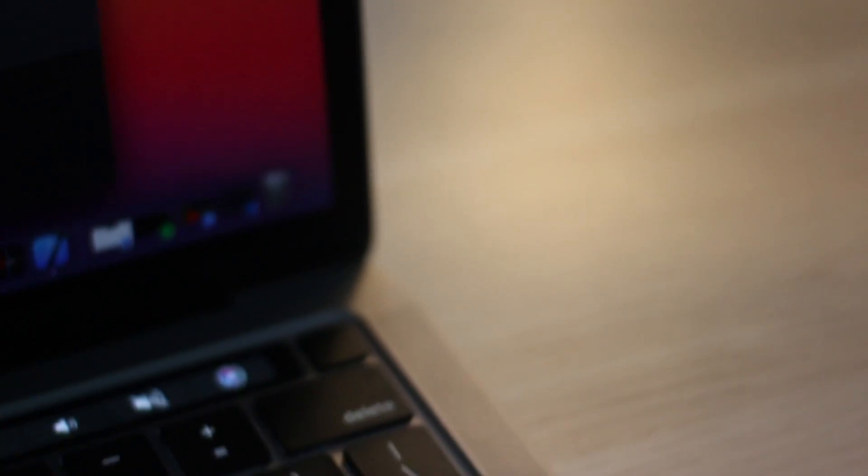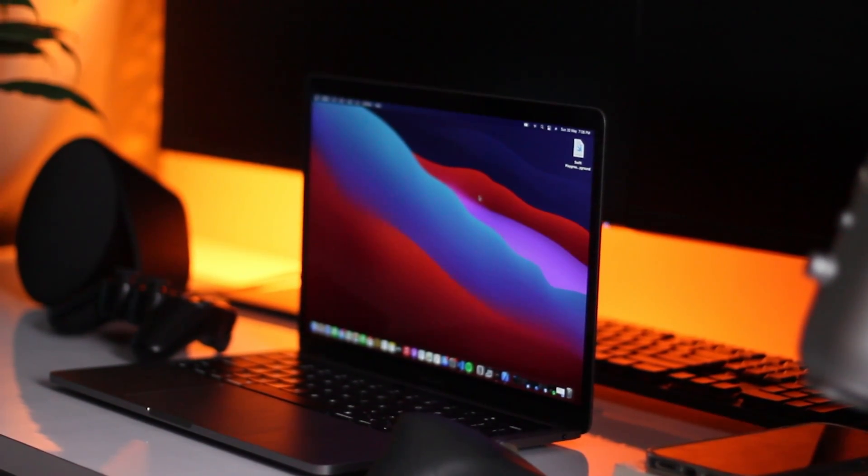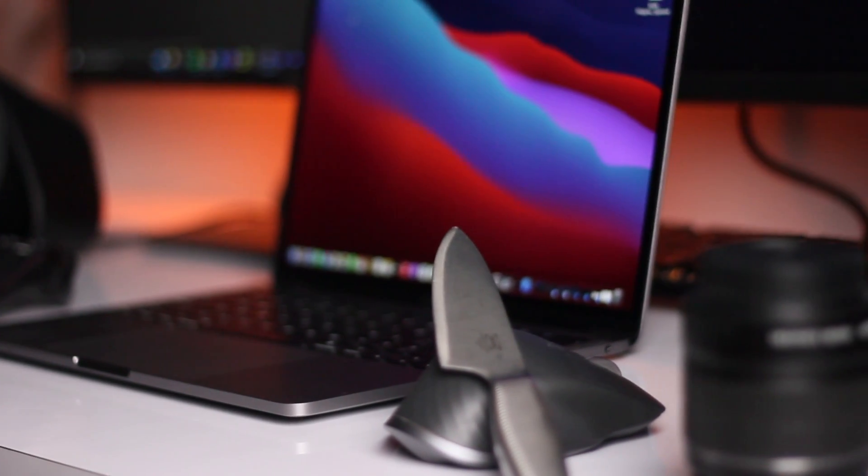Here are the speakers, about which I will tell you later in the video. The design of the laptop is the same as previous MacBooks, and the body is made of durable aluminum. The laptop is pretty light to carry, but keep sharp things away from it as it gets scratched easily.